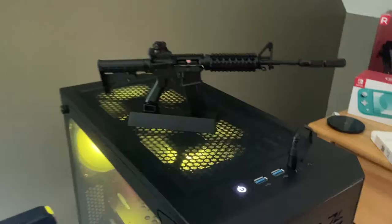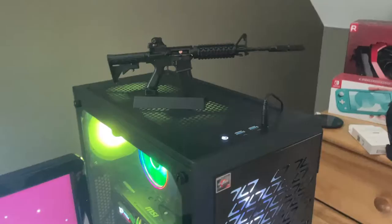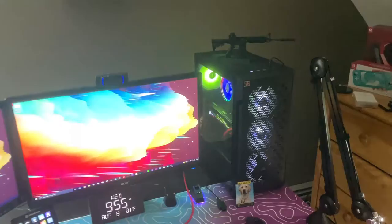This is my mini AR-15 on the top of my PC. I'm not a huge fan of guns, but this was just something I thought was very cool to have, so I put it on top and it looks pretty sweet with the rest of the setup.